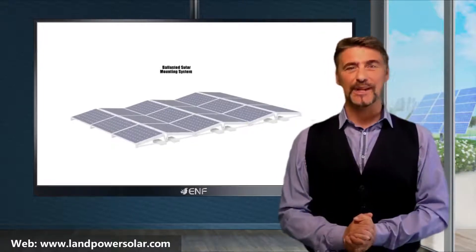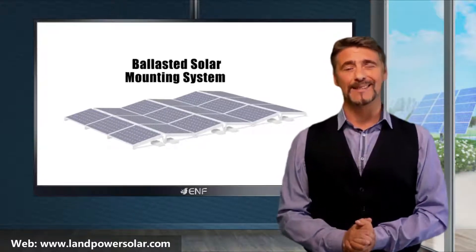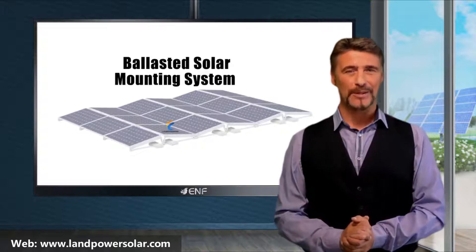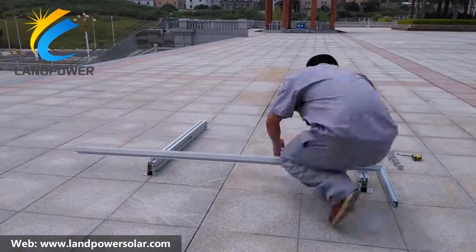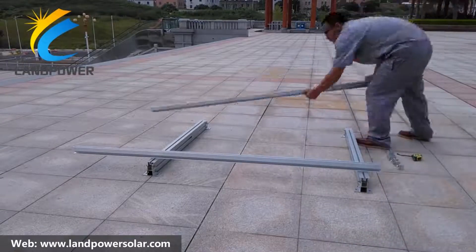I am here to tell you about the key features of the ballasted solar mounting system manufactured by Land Power Solar. This product is specially designed for large-scale flat roof module installations.